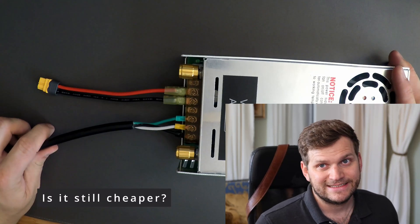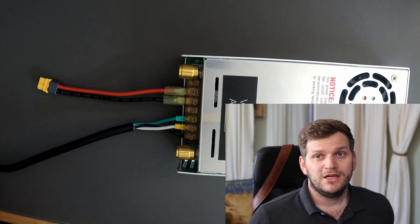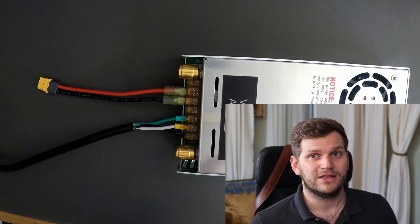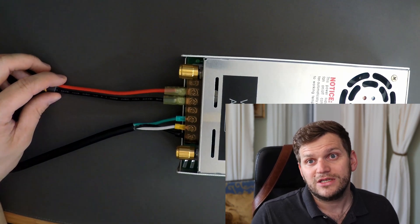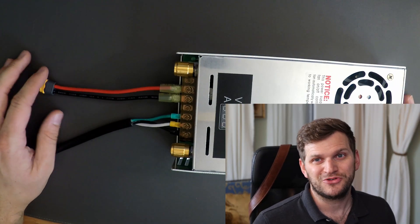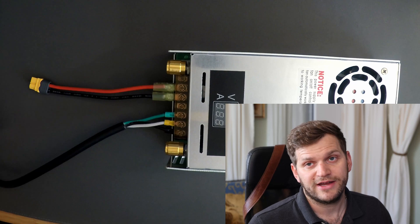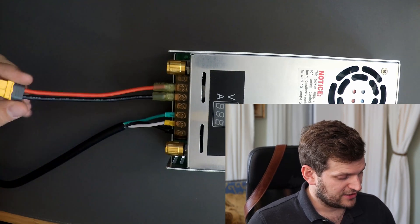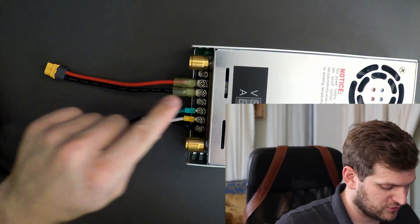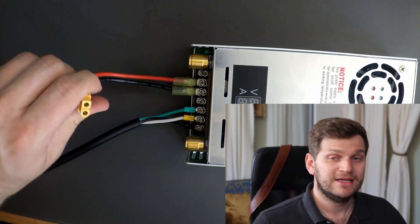But is it still cheaper? You can get pre-assembled battery chargers specifically suited to your battery type — lithium iron phosphate, lead acid, AGM, and so on. With those you just push a button and don't need to know anything. With this one, you just have to make sure you don't destroy your battery. But maybe you want to use it as a power supply for something else. Besides those three cables — the power cord, the XT60 connector, and the alligator clamp connector — I also had to make sure I had the right connectors to connect not only the power supply but also the XT60 connector.